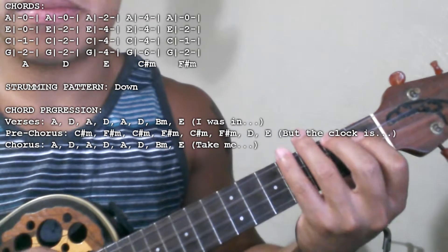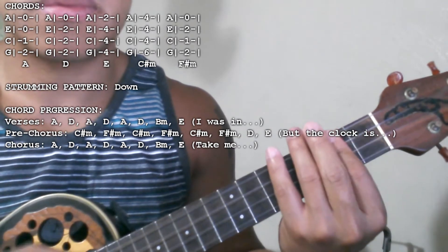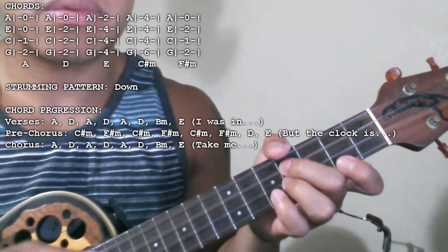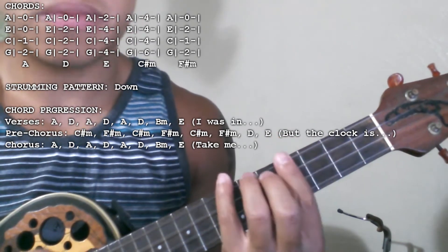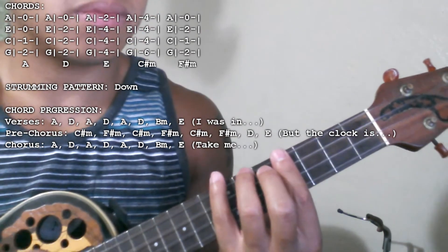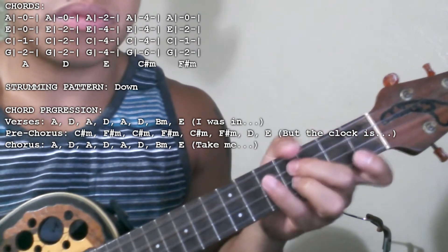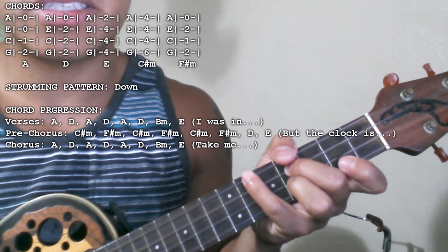Here's verse 1. Here's the pre-chorus. Here's the chorus, which is basically the same as the verse.